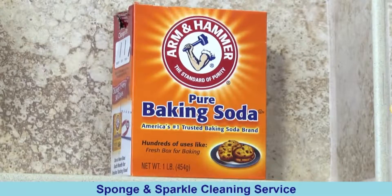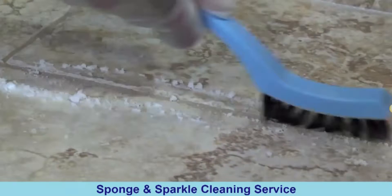A sprinkling of baking soda combined with a vigorous scrubbing is all that's really needed for light soil. More heavily soiled grout may need an oxygen bleach such as OxyClean.